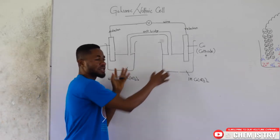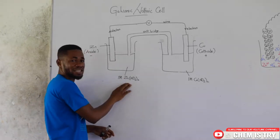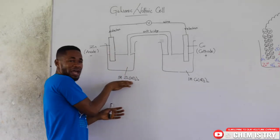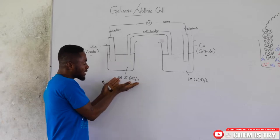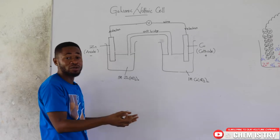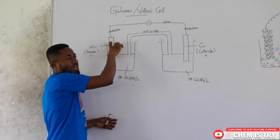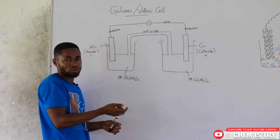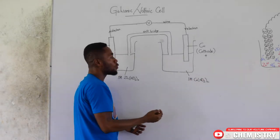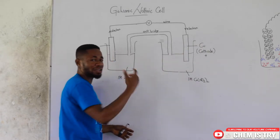These solutions become our electrolytes. Since this is a zinc nitrate solution, we place a metal whose ions are found in the solution. When zinc nitrate breaks into solution, you get zinc ions and nitrate ions, so we place zinc metal here. The zinc metal becomes an electrode. Similarly, in the copper nitrate solution, we place a copper metal, which also becomes an electrode.